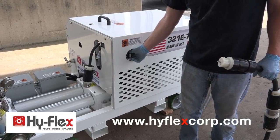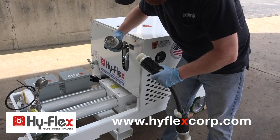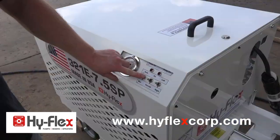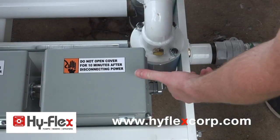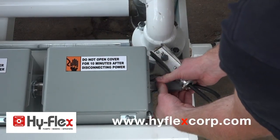Be sure the master disconnect is turned off. Plug in electrical power — power should be supplied by a qualified electrician. Place toggle switches in the middle position. Connect the remote cord for operation at the spray station.